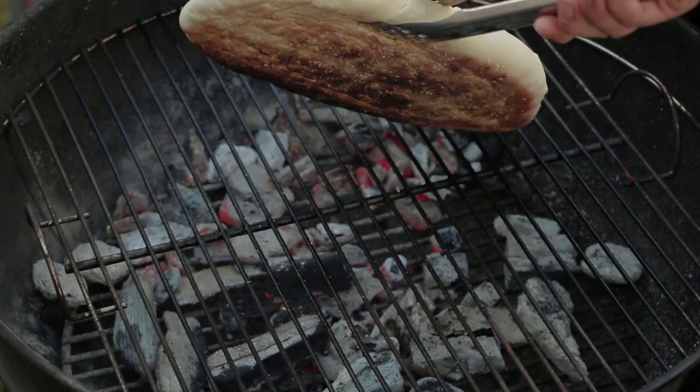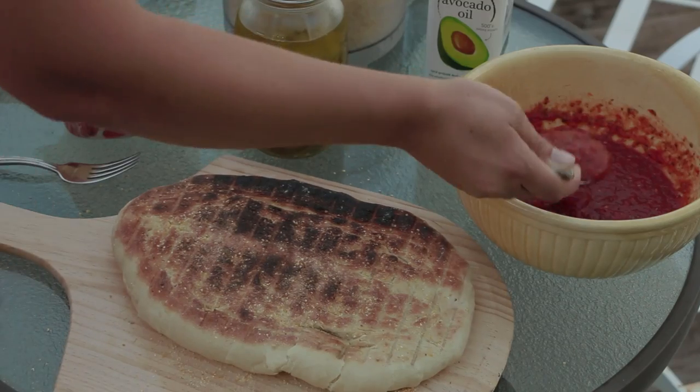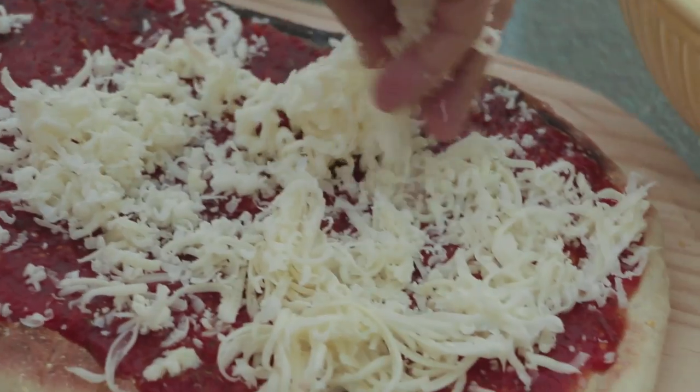One quick tip: before you throw your toppings on your pizza, you can grill some of them directly on the grill or in aluminum foil on top of the grill. Then after we get all our toppings on, we'll throw it back on and let it cook for another three to five minutes until things start browning up and that cheese turns a nice golden brown.